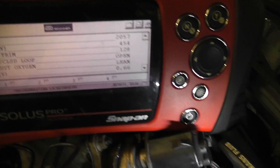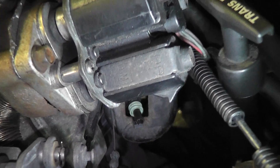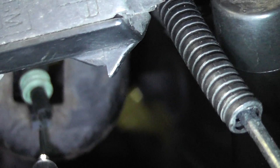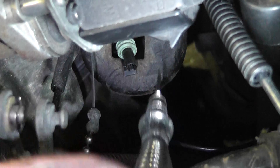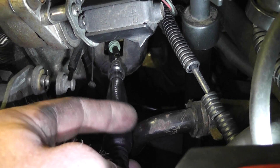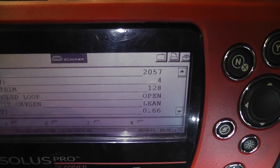I've already unplugged the O2 and I have the connector where we can see it. I'm going to take my test light — connected to ground — and touch the tip of the O2 harness side connector. The test light is not going to light; I'm just using it as a jumper. If you look at the scan tool, I'm now reading 4 millivolts.